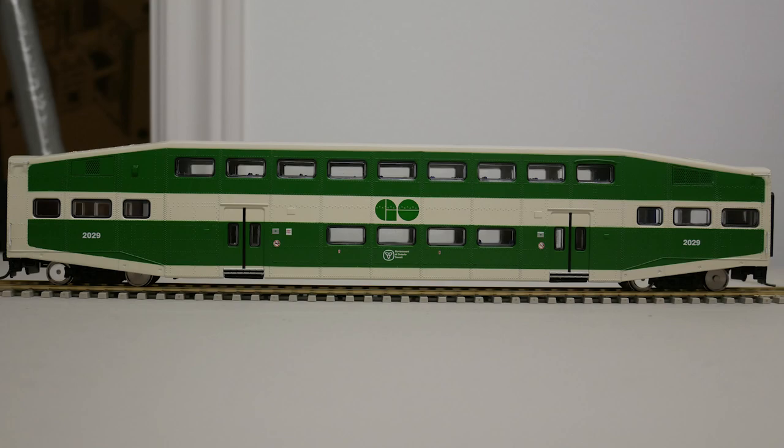I would give this model a 7 out of 10. Thanks for watching my review of the Athearn HO-scale Bombardier Bi-Level passenger car, and I will see you next time.